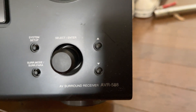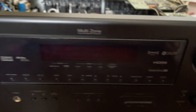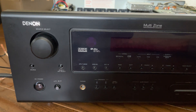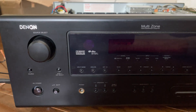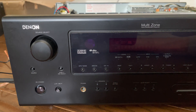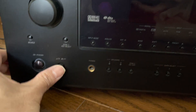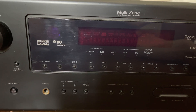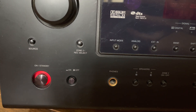This is a Denon AVR-588 receiver which has a problem: when powered on, it turns on for a split second and then goes back to a red blinking light on the standby button. We will demonstrate how the problem looks. Press the power on and the receiver will show a display on screen, then a blinking red light on the standby button.